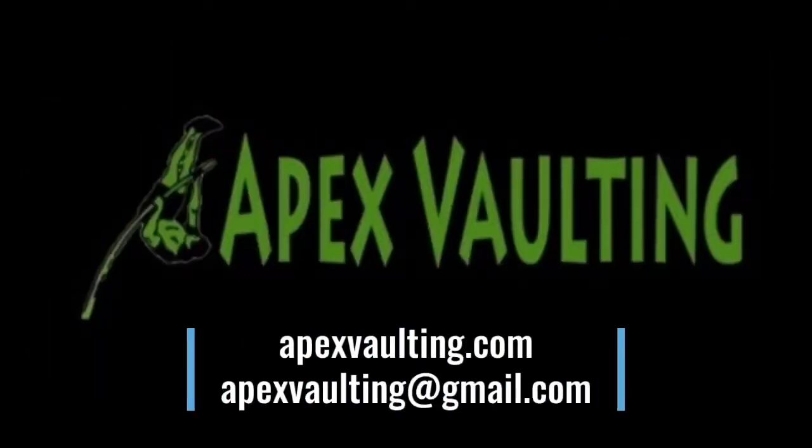If you have any questions about how to grip the pole properly, how to increase your grip strength, or any other pole-related questions, make sure to hit us up at apexvaulting@gmail.com and check out our website, apexvaulting.com. Thanks for watching.